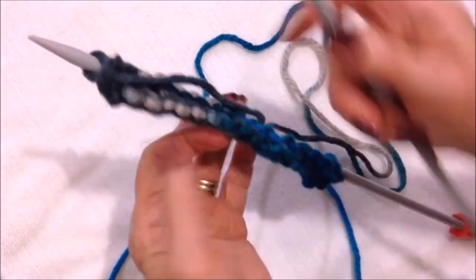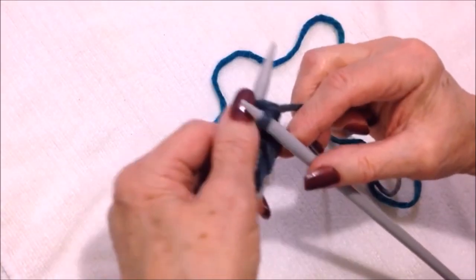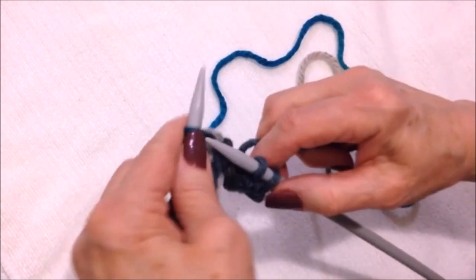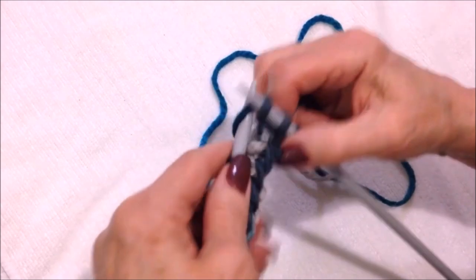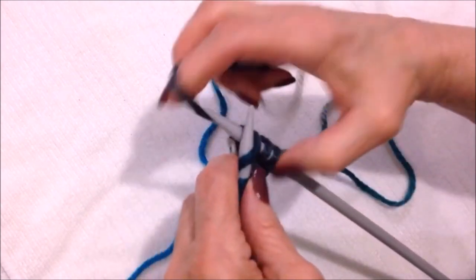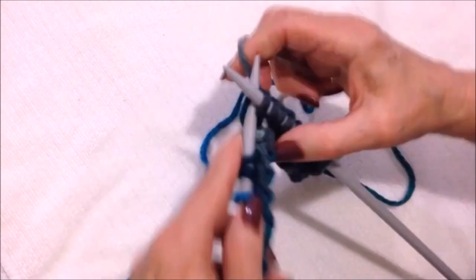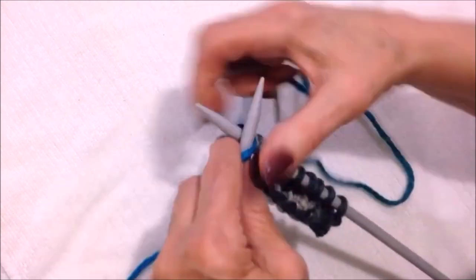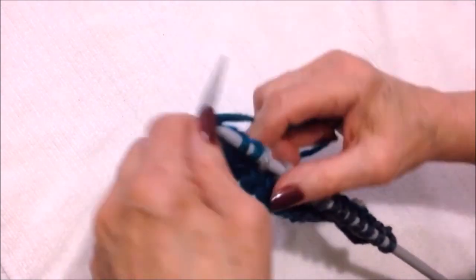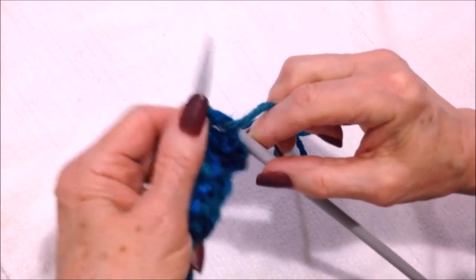I purled across the row. Now you're going to turn, then we're going to knit across the next row. This is what you're going to do for the entire foot — knit one row, purl one row. So this is the knit row; knit all the way across. You can see how quickly this works up, so purl across the next row.